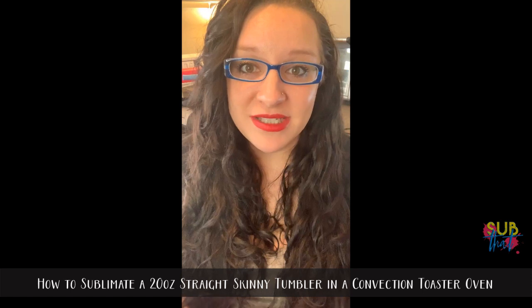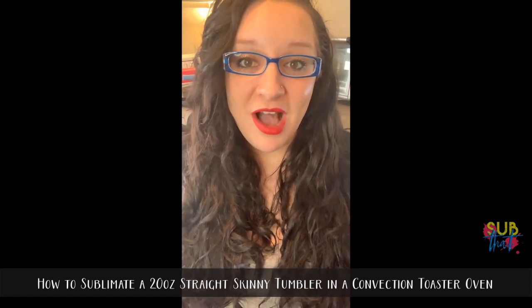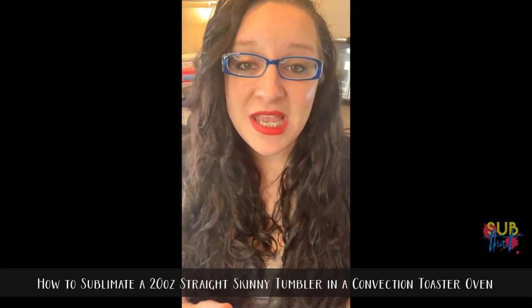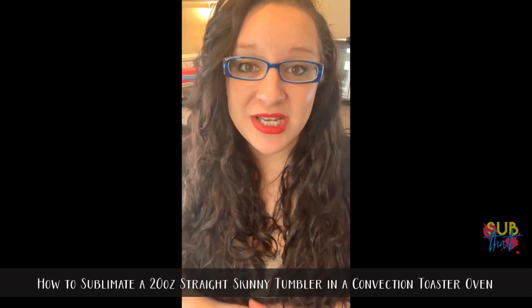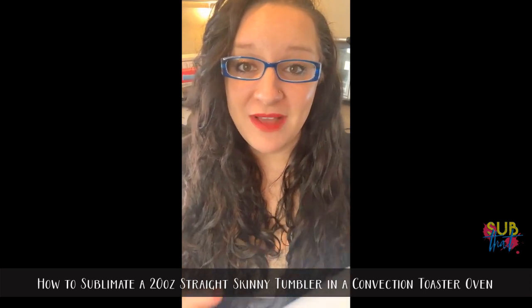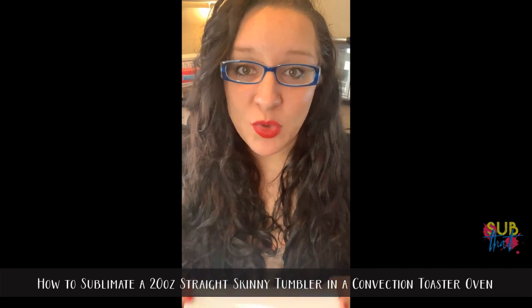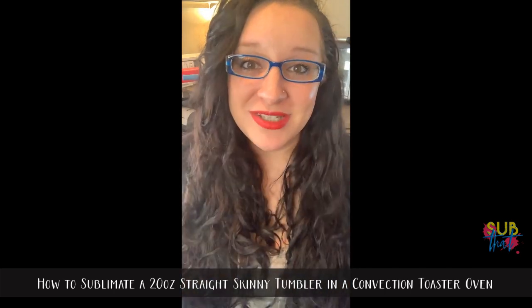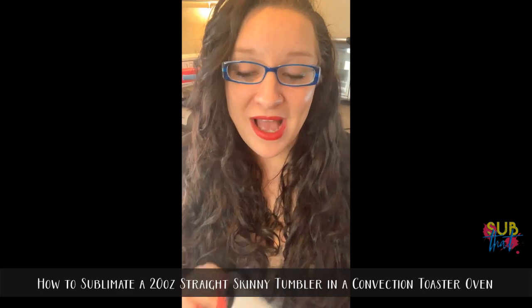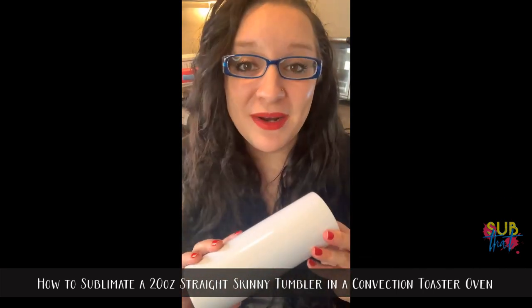If you order a case of 30, I believe it's $7.99 per tumbler, which is a really great deal. There are a lot of suppliers that offer sublimation skinny tumblers, so you can choose to purchase from wherever you like. I do recommend always reading reviews and being cautious, especially if you're ordering online from someone who is not an established seller, simply because not all skinny tumblers are the same.